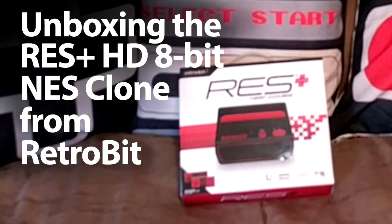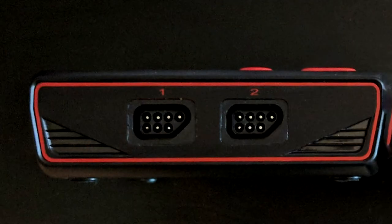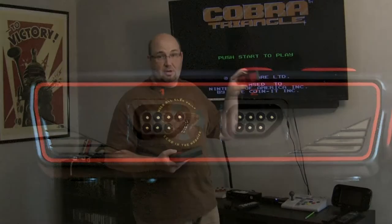Make sure to check out our unboxing video, which I'll link to, for more details on everything it comes with. I tested the system on three different televisions, and each one had enough power output from the USB ports on the back of the television to power the RES — really cool. It has two controller ports on the front and comes with two controllers right out of the box. So without further ado, let's get to some gameplay.